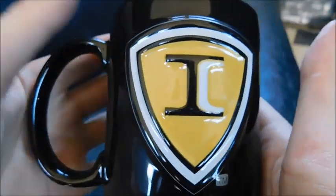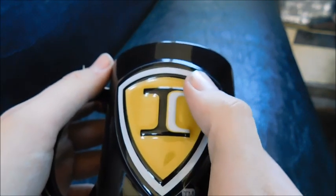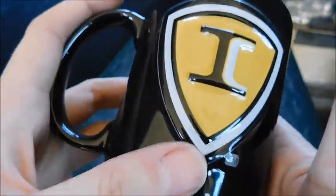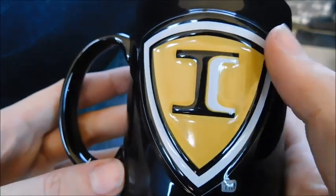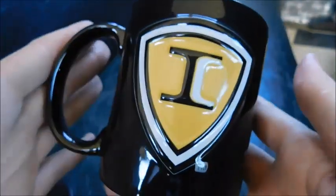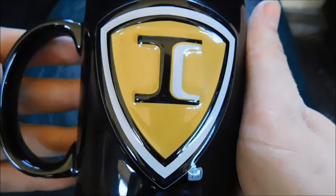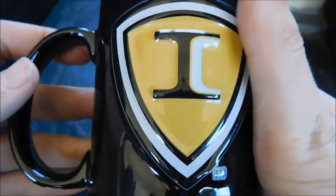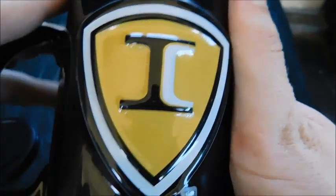So I did a video almost two years ago — it was like April 2019 — where I looked at the school bus mugs I had in my collection at the time. Now this one: the fact that it's got the ICY logo, and it's a black mug with a yellow inside, that is the exact same as the other two ICY-branded mugs that I have.